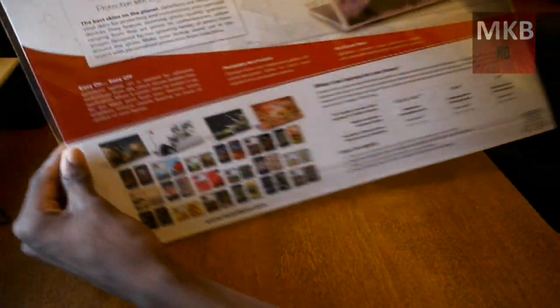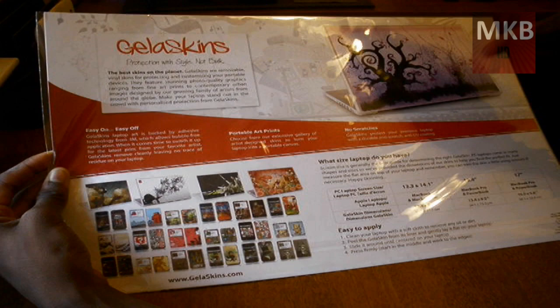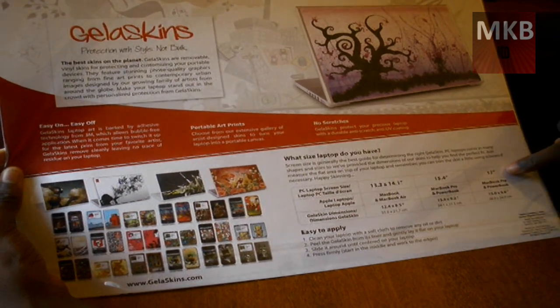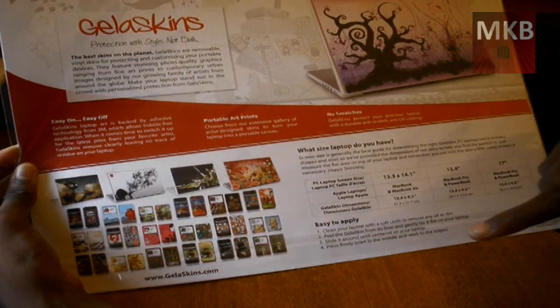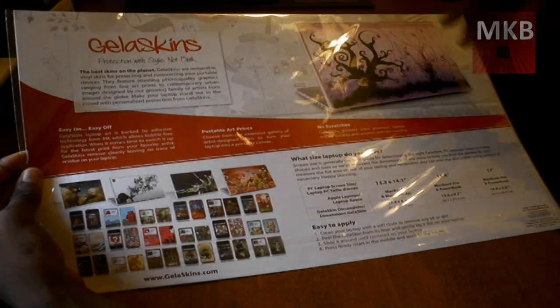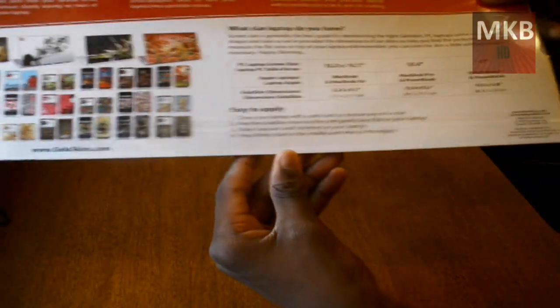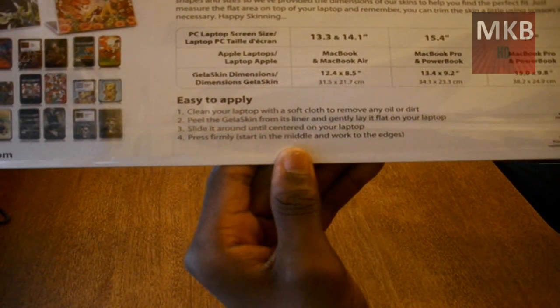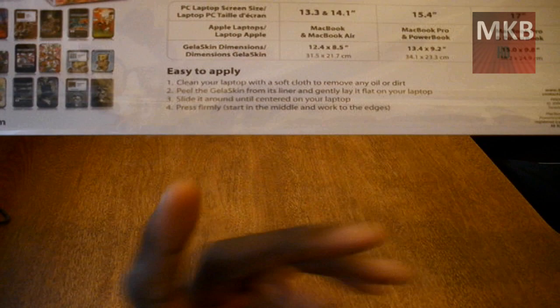I'm definitely going to show you guys — I might append it to the end of this video. Let's look on the back to see what it says. It says 'Easy On, Easy Off.' It is backed by Adhesive Technology from 3M, and we all know that's a tape-making company. You can take this off your laptop at any time and put it back on. It says what size laptop you have and gives a little size chart — I have a 17-inch laptop. I'm going to show you guys the installation on my HP 17-inch widescreen. They give you easy-to-apply instructions: clean your laptop first to get away all the oil and dirt so you don't get air bubbles, peel the Jellaskin off, slide it onto your laptop, make sure it's centered, and press firmly working to the edges to get away all the air bubbles.